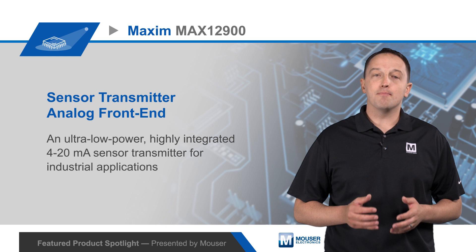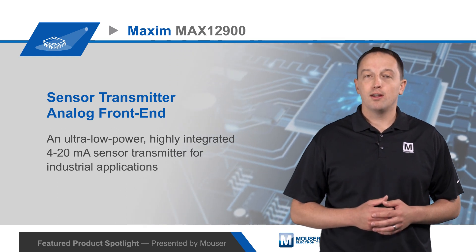For more details on Maxim's MAX12900 and its evaluation board, visit mauser.com.